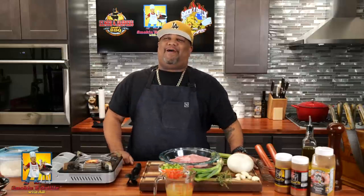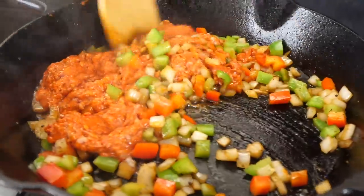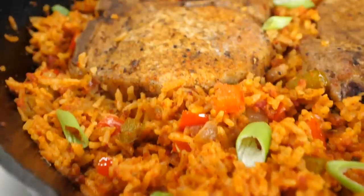Pan-seared pork chops with Cajun rice. Let's get it! The full ingredient list will be down in the description box below.